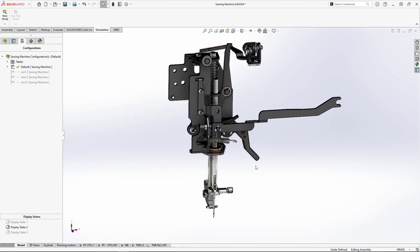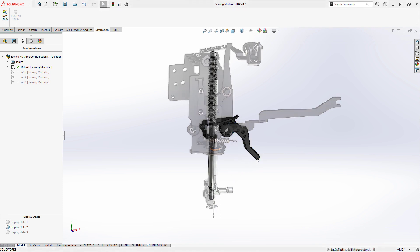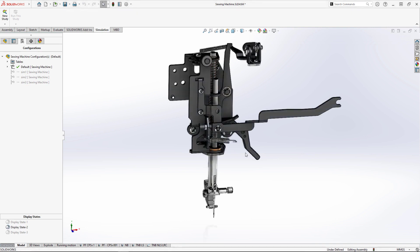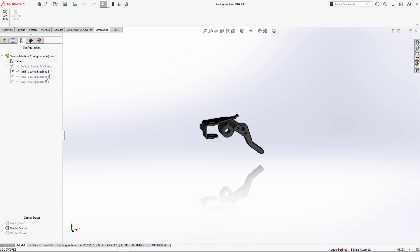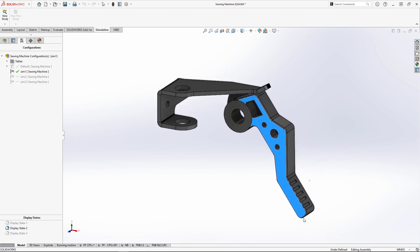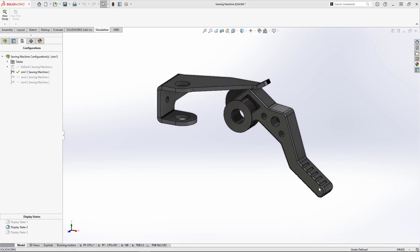When zooming in on the presser foot assembly, we see that this handle uses a cam and follower design to raise the foot away from the fabric. The follower is held in place by a strong spring that holds the fabric down while sewing. We want to make sure that the spring is strong enough to keep enough pressure on the fabric, but not too strong, making it difficult to raise the lever. We'll need to test multiple spring stiffnesses until we get it right.